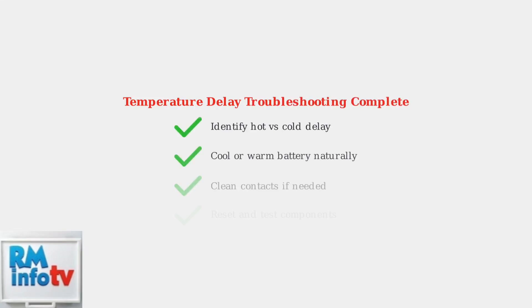Following these troubleshooting steps should resolve most temperature delay issues with your Craftsman battery charger. Remember to always allow batteries to reach proper temperature naturally and keep contacts clean for optimal performance.